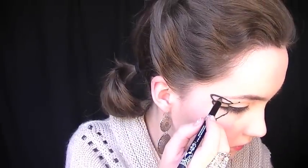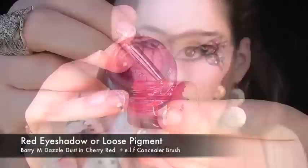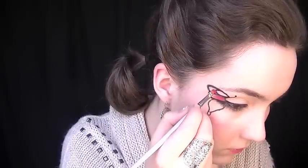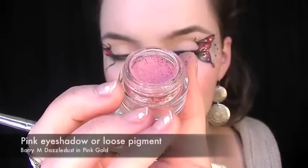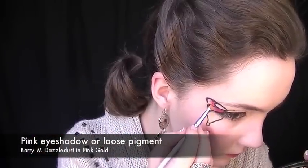Draw in a third section to the upper wing, making sure the line is really thick and strong. Then with a red dazzle dust and a small concealer brush, starting from the inside, slowly work your way out. Make sure the outer corners are really nicely feathered, and leave the outer part of the wing free. Once you've blended the red, take a lighter pink shade and apply it at the end, making sure you blend it well into the red.